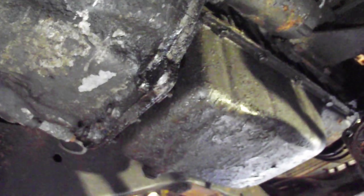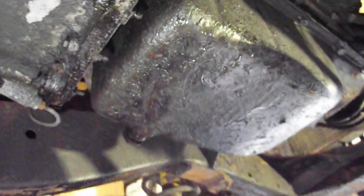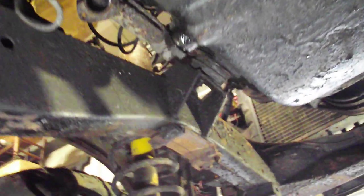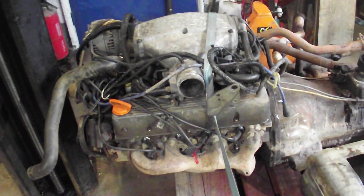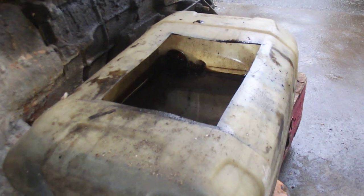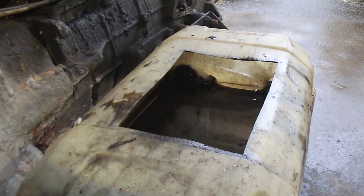When I drained the oil out of the engine, five litres of water came out first, so I'm not holding out a lot of hope. I haven't got reverse gear on the gearbox, so that'll have to come out. I'm going to put the carbs back on and take the EFI off — I don't want that. You can see in the tub how much came out of the sump. There's not a lot of oil in there; there's a lot of water.